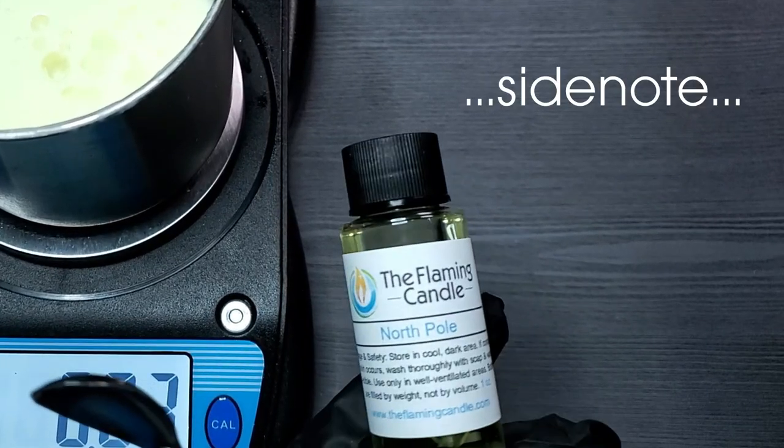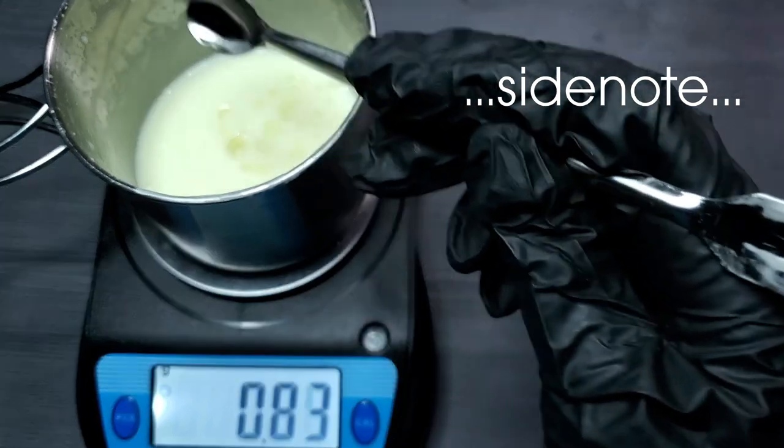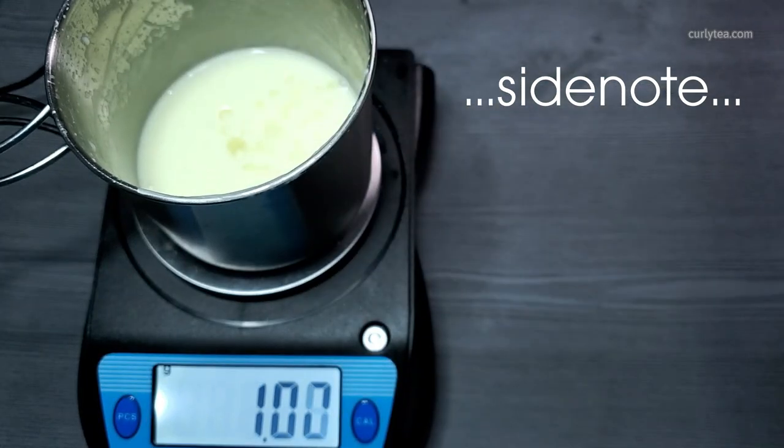Side note: this North Pole fragrance from The Flaming Candle is so good. If you like mint but prefer a sweet mint — almost like those puffy mint candies — get this one.